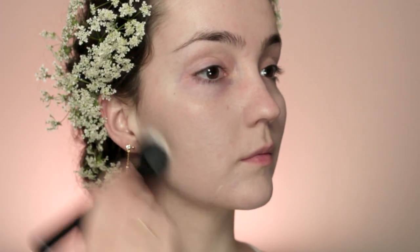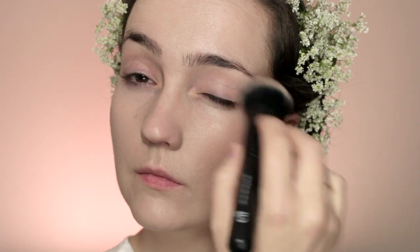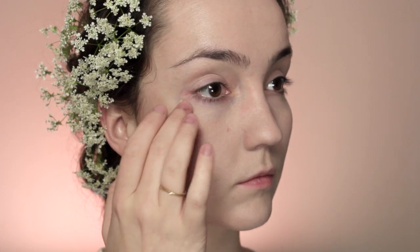I'm going to be starting off with BB cream, using a brush for this. I'm also going to bring this over the lids a little bit just to try and cancel out some of that redness I get over my eyelids, and then around the edges of my eye I'm going to go over it with my fingers and some BB cream and blend that out.